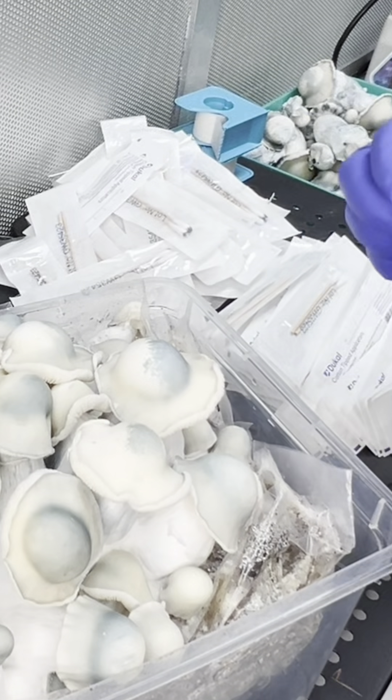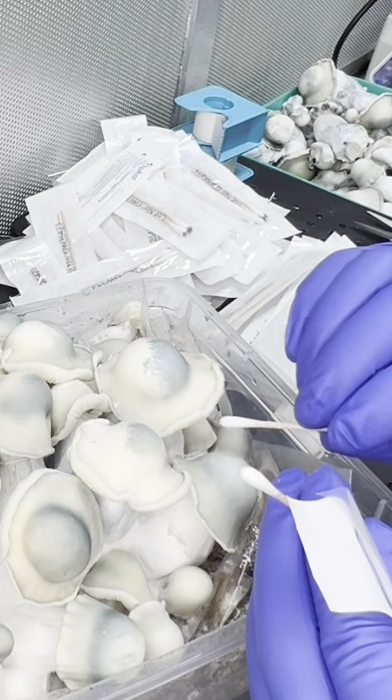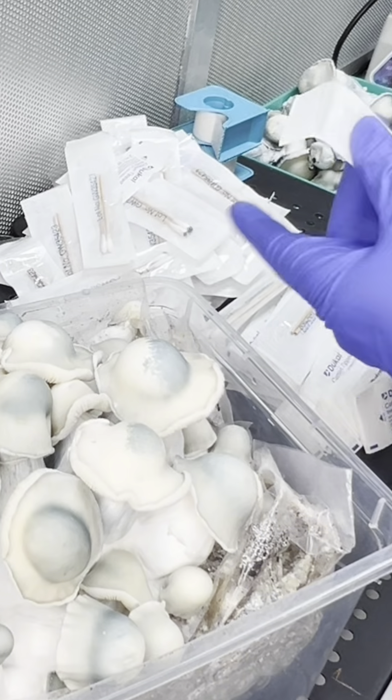Alternatively, you can use the sterile swabs and gently stroke the gills of a wild fungus — don't mind the laboratory conditions here in this one.